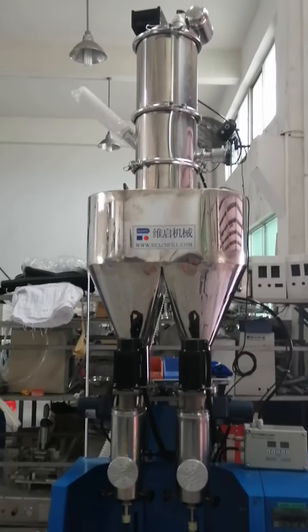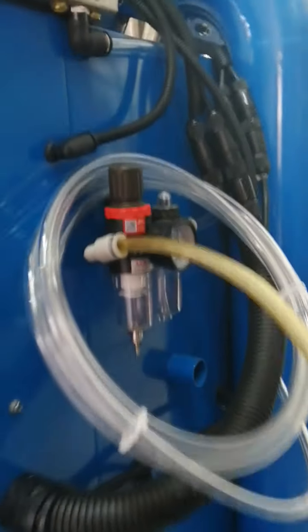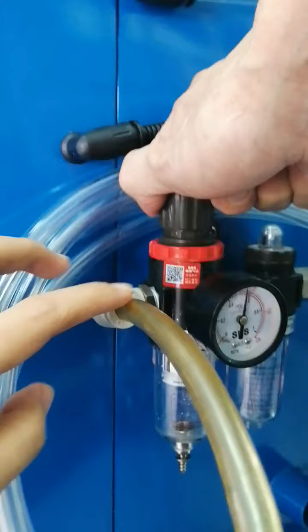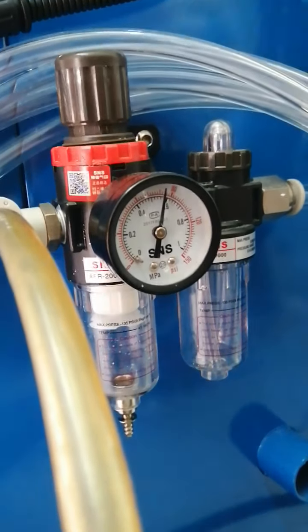Richfield Tonal Filling Machine operation steps. Step one: connect the air source. Here you can adjust it — make it 0.6 MPa.